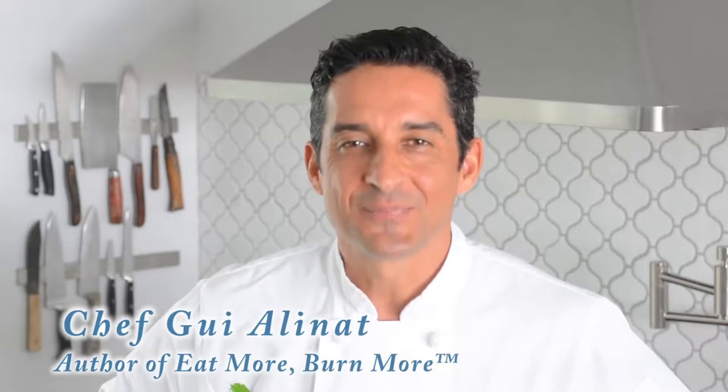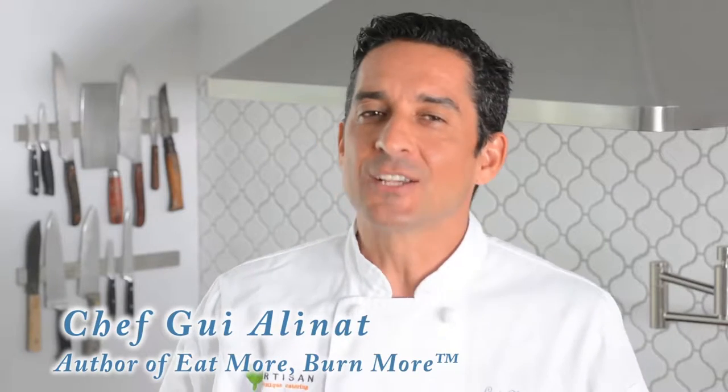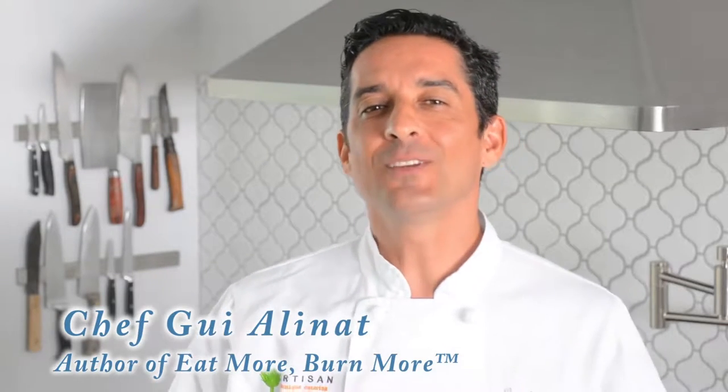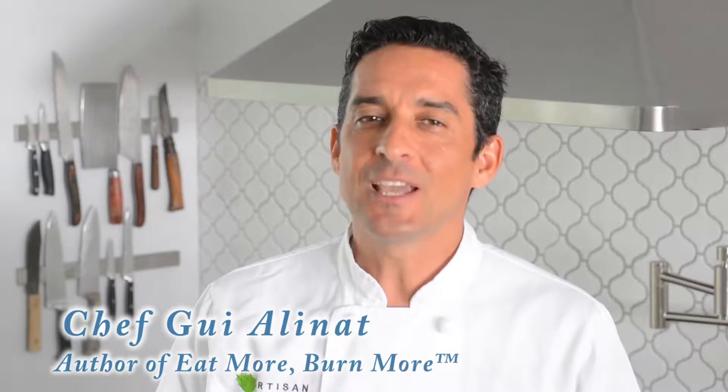Hi, I'm chef Guy. I'm the author of Eat More, Burn More. I show you how to cook and eat all the amazing foods you love and still lose weight. And today I'm going to show you how to cook the perfect steak. Let's get started.